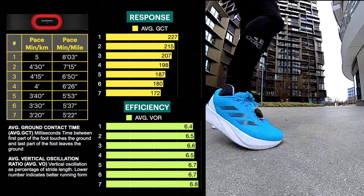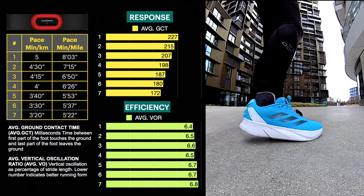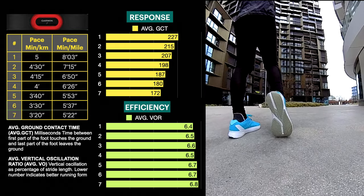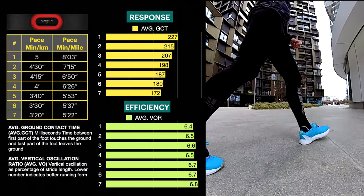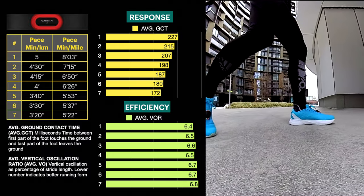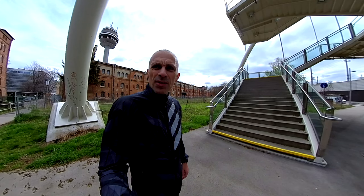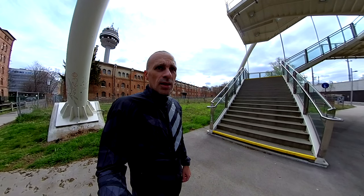As always, I checked two running dynamics in the initial review: ground contact time, which gives me an idea of the response in milliseconds, and vertical oscillation ratio, which gives me an idea of the efficiency of the shoe. Looking at the results, the SL is more responsive than the Duramo Speed — response time is lower — and it is also more efficient; it propels you more forward than up. I can't believe it, because overall the shoe is heavier than the Duramo Speed.